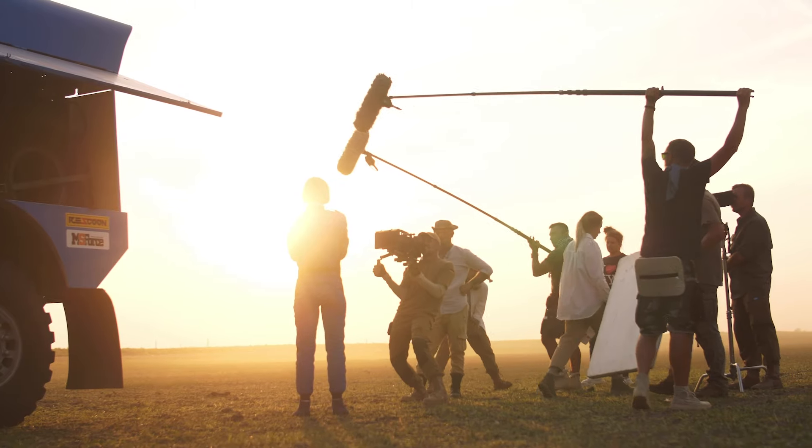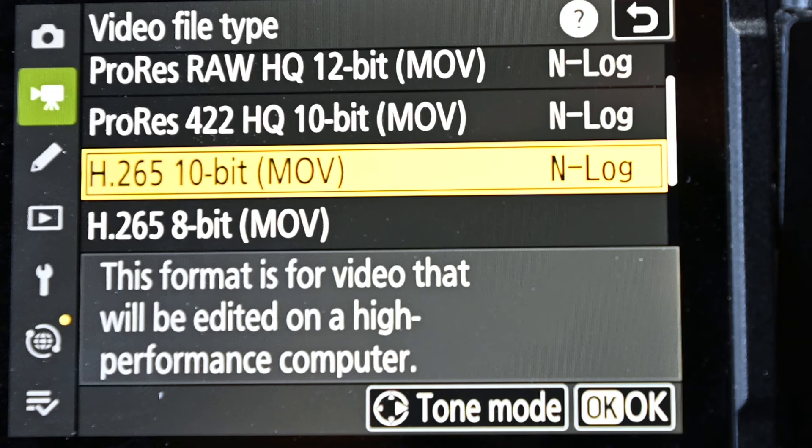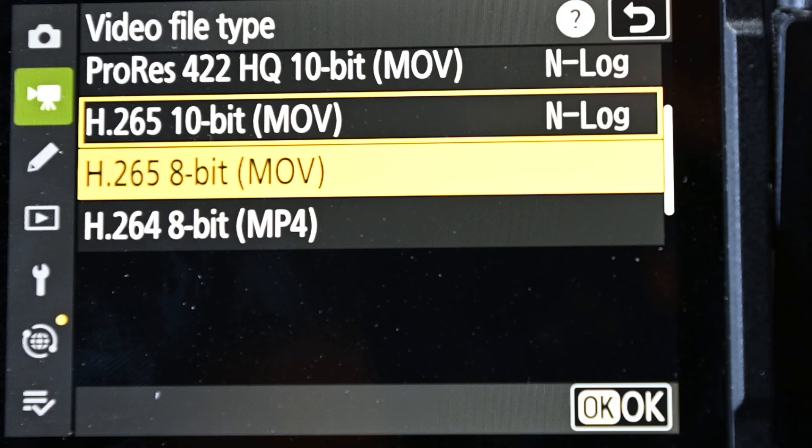So which option should you pick? If you are planning to shoot any high-end work like commercials, I strongly recommend going NRAW. If you're filming casually but want the best quality and are willing to color grade in post-production, I'd recommend H265 10-bit. But if you want to record for longer periods or get footage straight out of the camera to upload without major post-processing, go for the 8-bit options since those have the smallest file sizes. If we want to be serious about filmmaking, though, the 8-bit options are really not an option anymore.